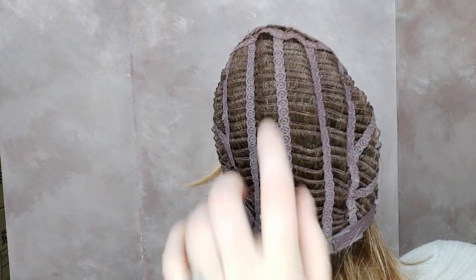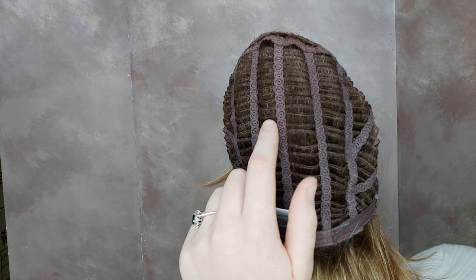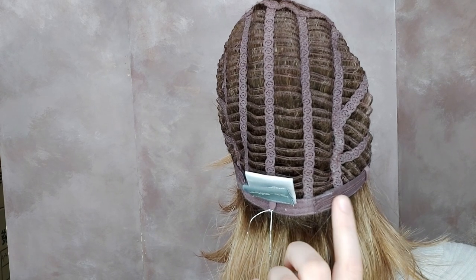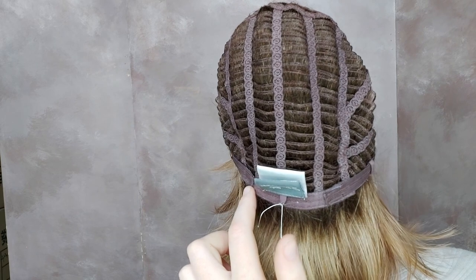Limit also has an open wefted back. The space between wefts allows for ventilation so your scalp can breathe while wearing Limit. Limit also has adjustable straps here and here, so you can tighten or loosen Limit to fit you accordingly.